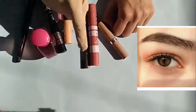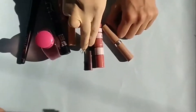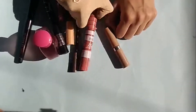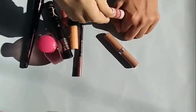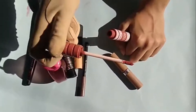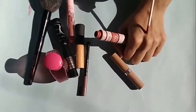Lip cheek tint — I have applied the cheek tint. I will tell you the best way to apply it. If you pack it directly, it will leave a stain. But if you put it on with a brush, it will not stain. You also need to moisturize your skin.